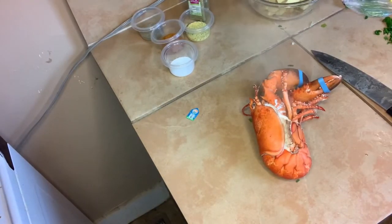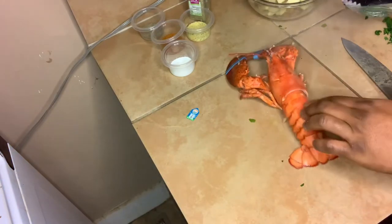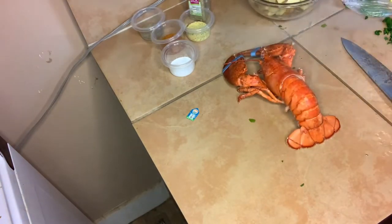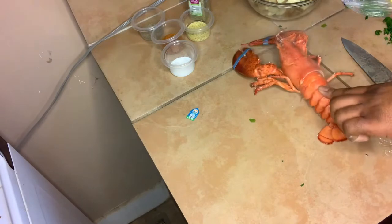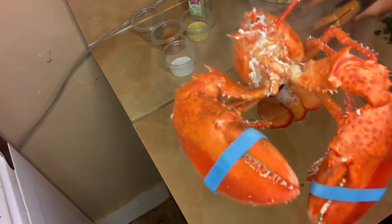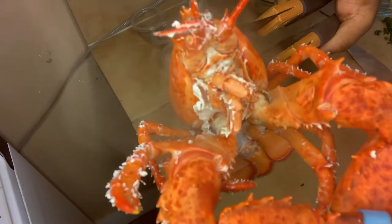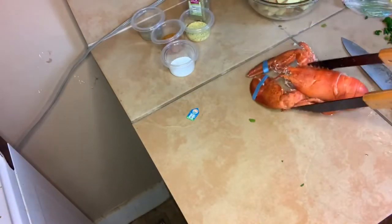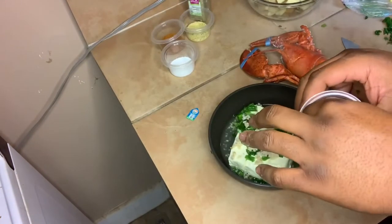Set Leonard down. We're gonna let Leonard chill because he's hot right now. There you go — I want him laid out flat like that. He's cooked. Leonard is done, he's out of there. He's in lobster heaven.